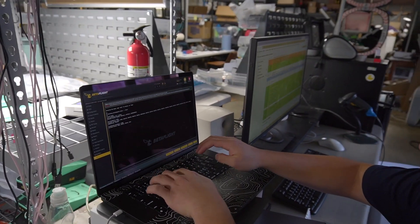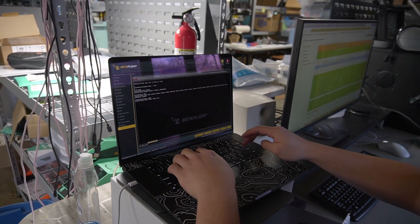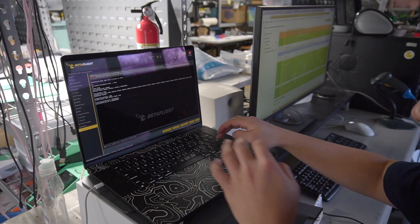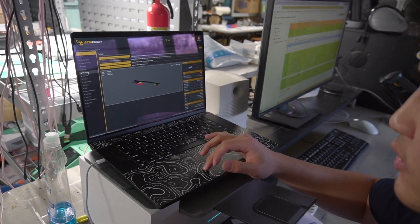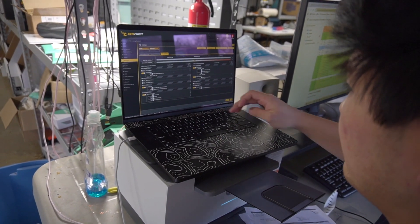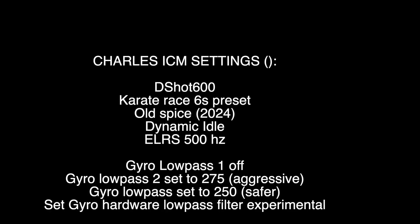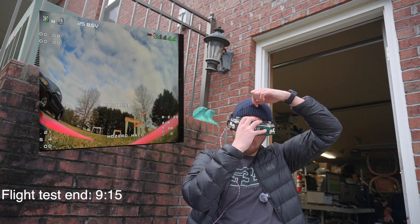This is what Charles did to make the ICM fly even better: set the gyro hardware low-pass filter to 'experimental' — this works on most recent versions of Betaflight. Then go into the filters and set low-pass 2 to 275 Hz, with low-pass 1 turned off. Those are the Charles special settings.